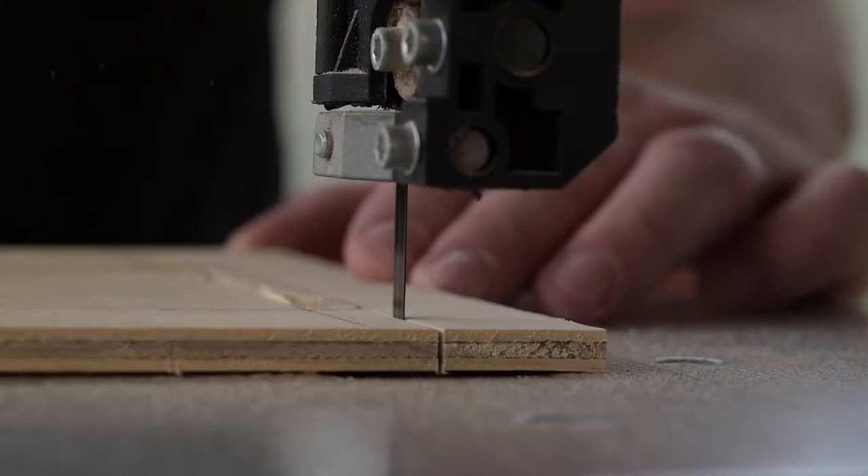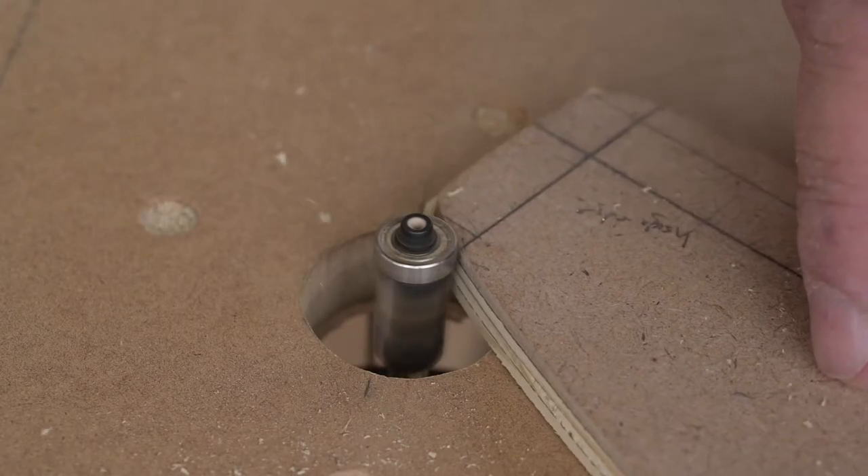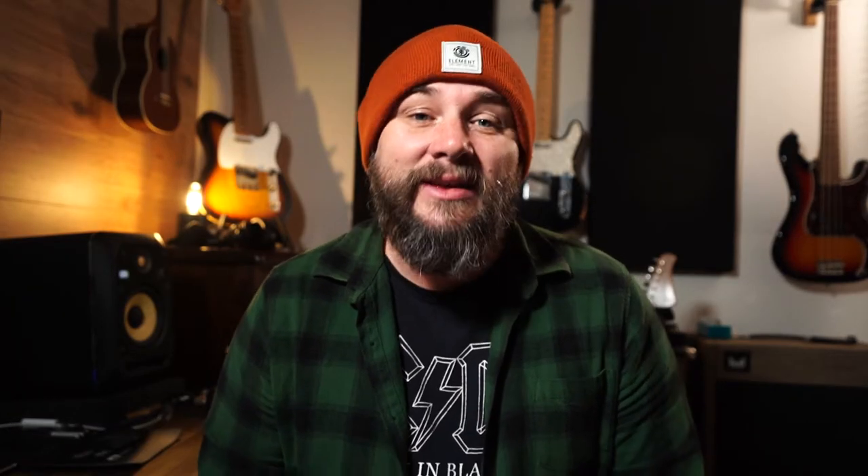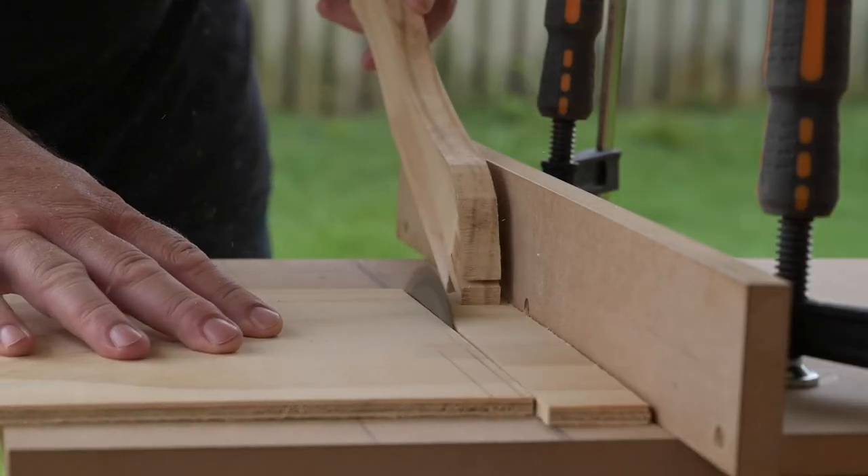As far as tools go, I had a bandsaw that I used to cut the curves. If you don't have a bandsaw, you can use a jigsaw or even a coping saw. You'll also need a router to trim the edges with templates and round all the edges off. We're going to need a drill and something to cut the boards out. A table saw would be perfect, but I didn't have one, so I used a circular saw and made a DIY saw table. You could also use a hand saw or a track guide for a circular saw — they'll all do the job.